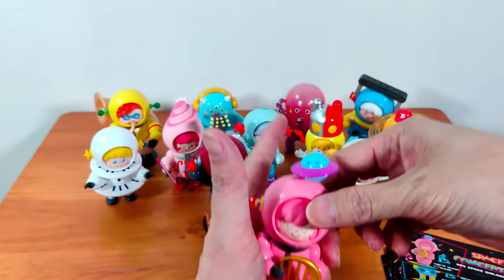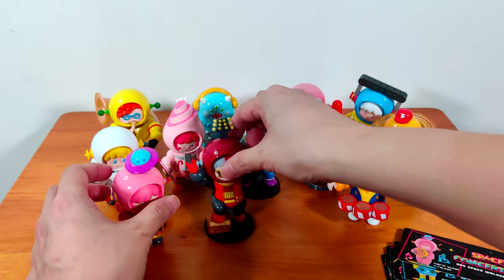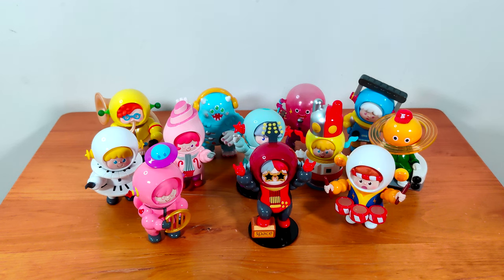Alright, the gang's all here and the Space Concert has officially started! Thank you all for joining me as I unbox this wonderful Space Concert set. Please give me a like and subscribe so that you'll be notified when I come out with my next video. Thank you, bye!